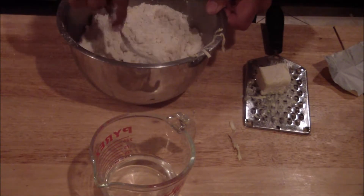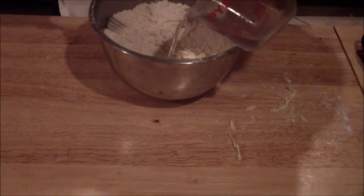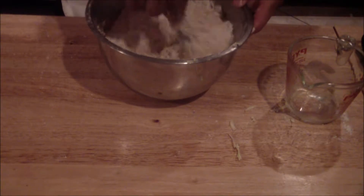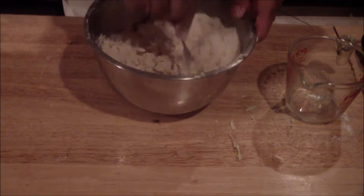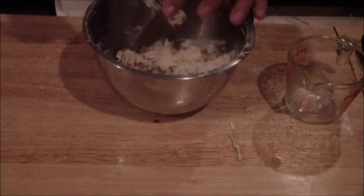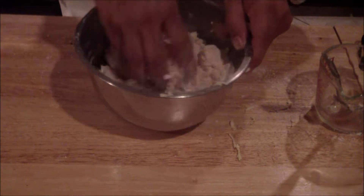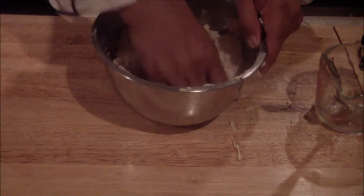Make sure that everything is cold. You're going to add that ice water — you've got to work with this really fast. Add your water in, just enough so that it comes together. At this point you can use your hands, but remember this should be cold. Work with it in your bowl until it comes together.